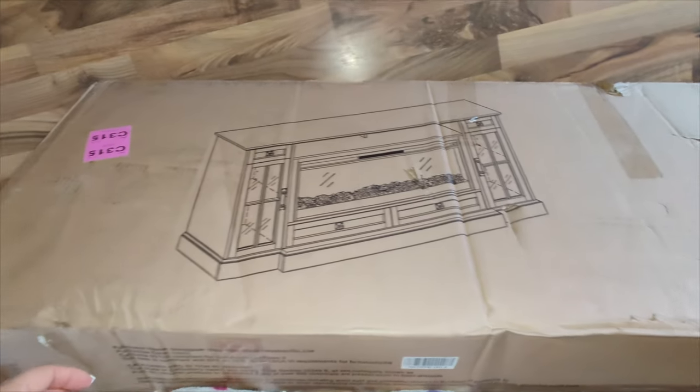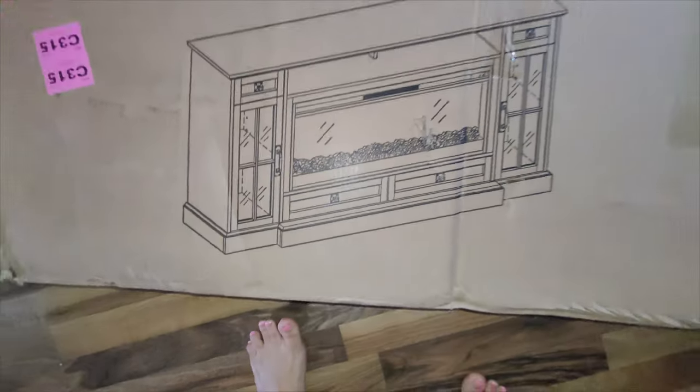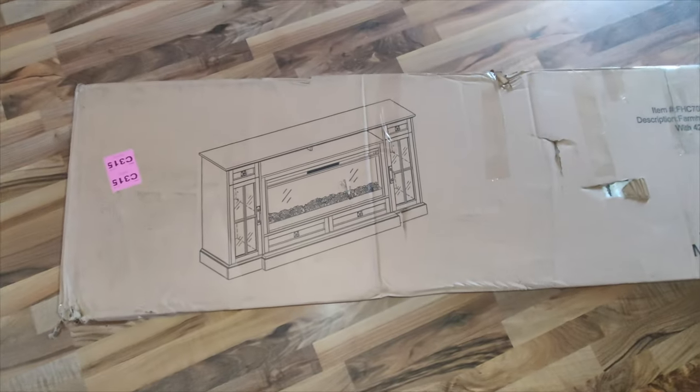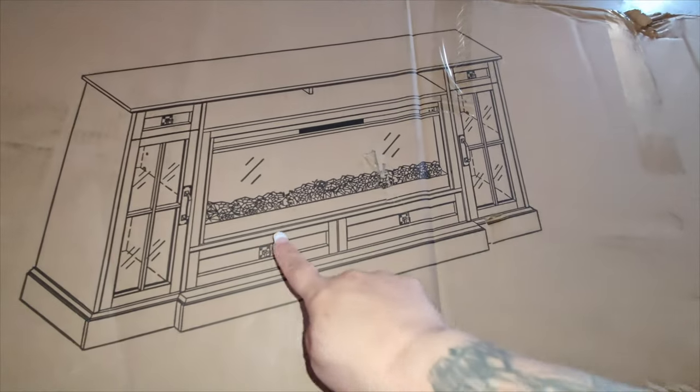Alright so today we have received our fireplace. This one has several different colors to choose from. They have a light rustic oak, antique white, a dark rusted oak, and also a reclaimed brown wood. So you have several different ones to choose from.